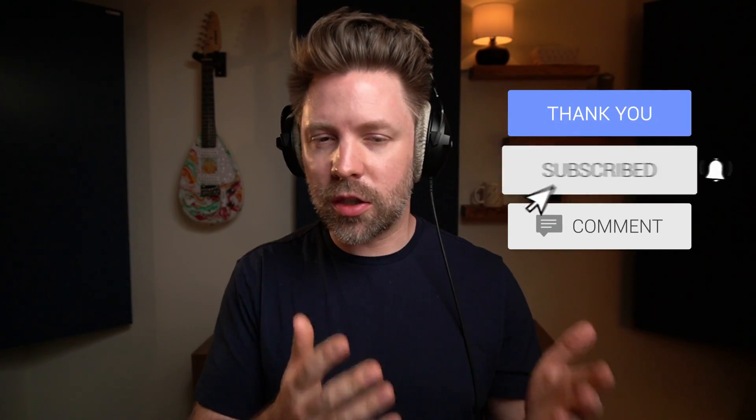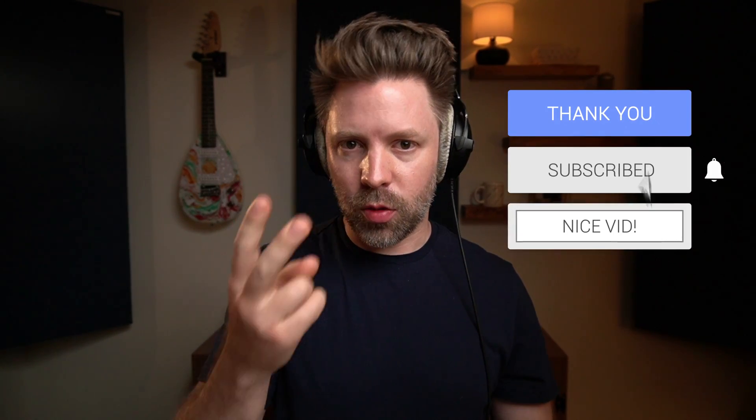If this video is helpful and you think it would help other people, could you be sure to like it? It makes a huge difference in terms of YouTube knowing to show it to other people. And if you really don't like it, be sure to hit dislike twice.